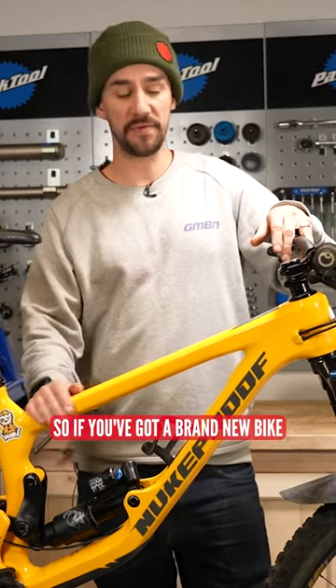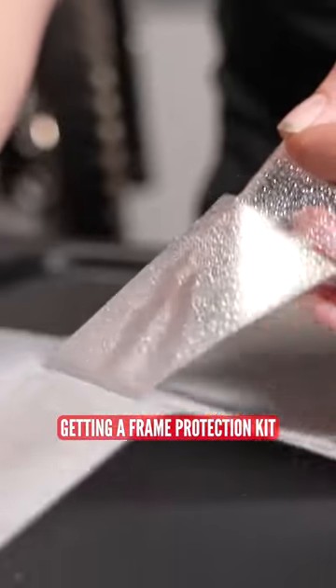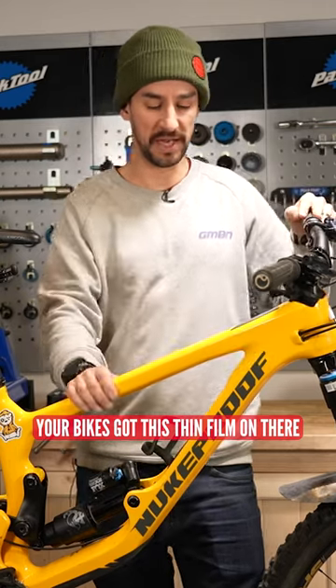Prevention is always better than a cure. So if you've got a brand new bike, it's worth thinking about getting a frame protection kit. A lot of these are invisible — you can't even tell your bike's got this thin film on there.